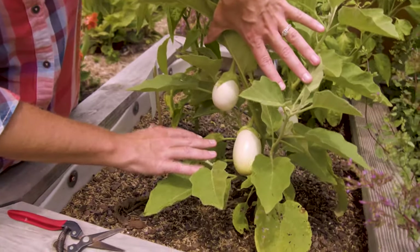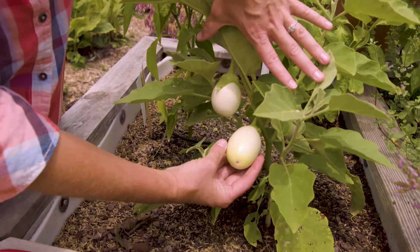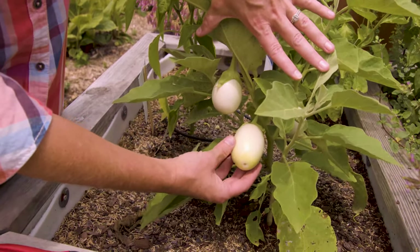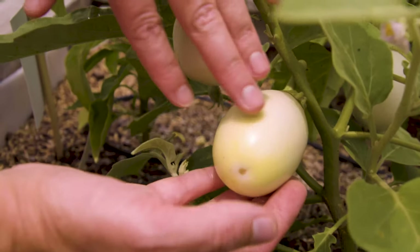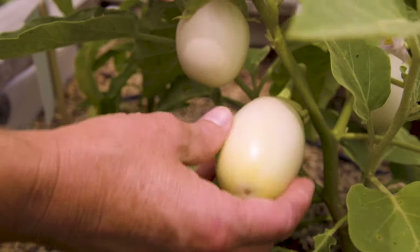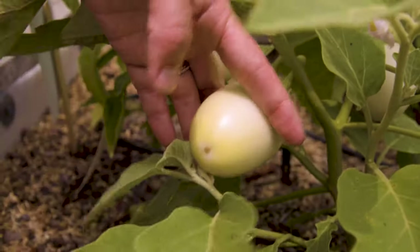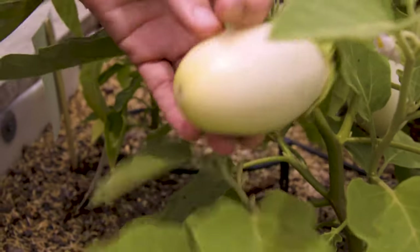Because it is in the Solanaceae family, it's actually considered a berry like tomatoes. So you can eat this whole fruit — both the skin, the flesh, and the seeds. What we're going to do is harvest these off by cutting a little bit of the stem. You don't want to twist them or anything like that. This particular one is called the Japanese white egg eggplant, and as the name implies, you get these egg-like fruits.